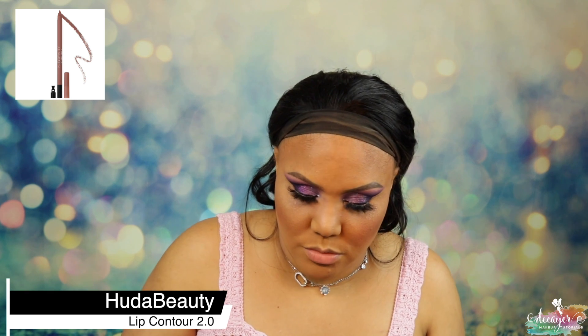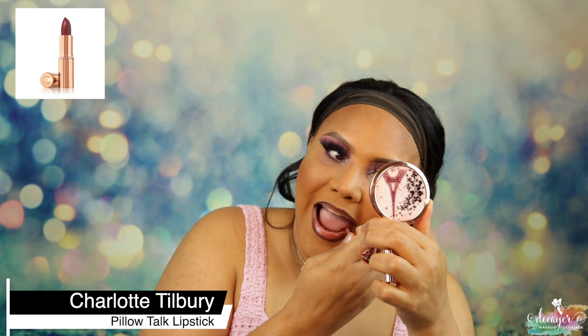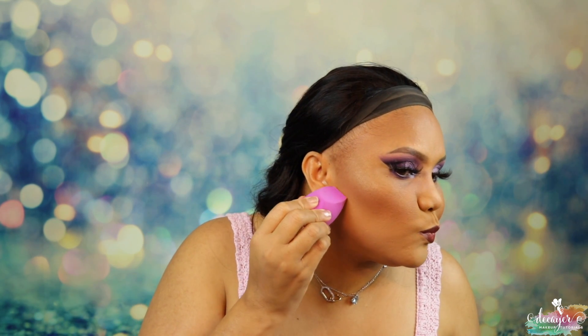Let's use this — this is Pillow Talk Three Intense by Charlotte Tilbury. We're gonna go ahead and use that but I need a lip liner. Let's use this from Huda Beauty — it's Lip Contour Rich Brown 2.0. That needs to be sharp. And now we're gonna go in with liner. I'm just gonna put a little bit of this here — I just need to find my brush.